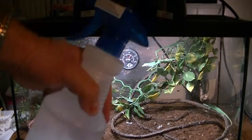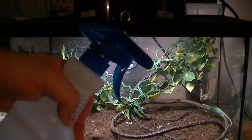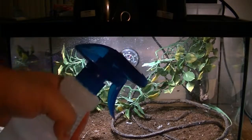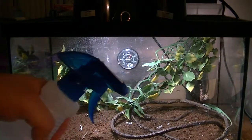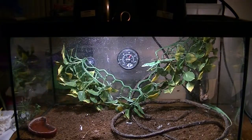Another addition is the water bottle. This is spring water and I use it to spray down the leaves for the long tail lizard and the green anoles, because it helps them lick water off the leaves and their skin, and it's healthier for them.